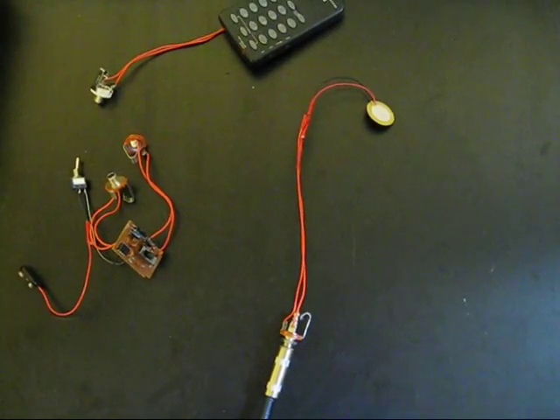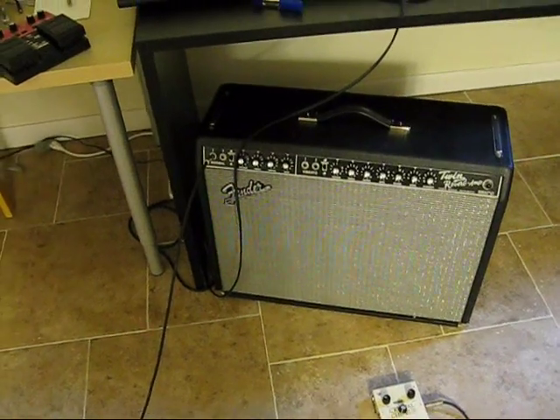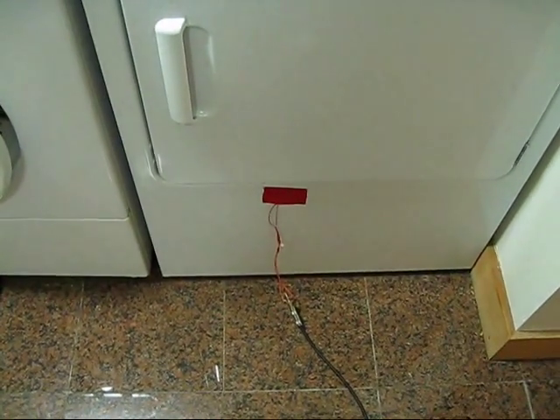So now we can take it and hook it up to something interesting like the dryer. I've got the cord plugged into the amp, and the other side plugged into our microphone, and it's duct taped to the dryer.